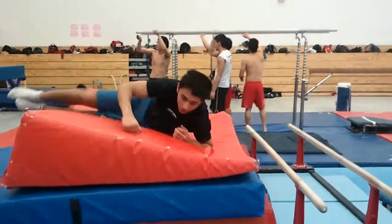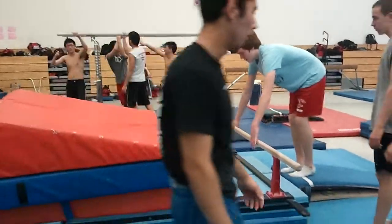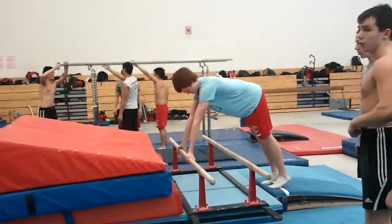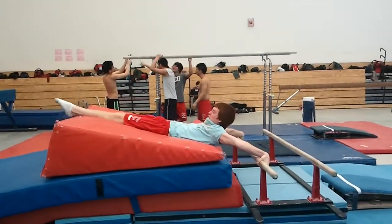Not bad. The goal is to simulate the rise to the handstand in the front giant and then moving through into the trick.